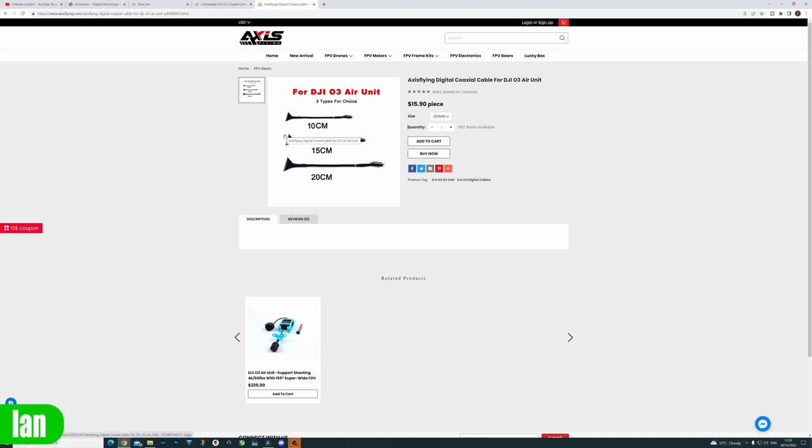Axis Flying also make compatible cables in the same range of lengths as Runcam, however their pricing is slightly different. They're charging a fixed $15.90 each, so whereas their shorter cables are dearer, the longer one is a little bit cheaper, with the longest being 200mm or 20cm again.